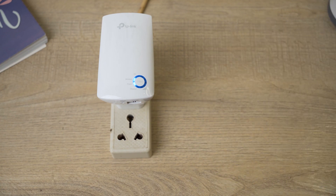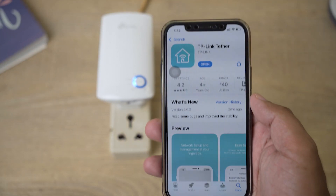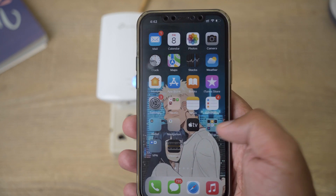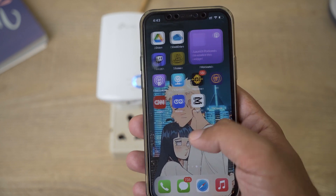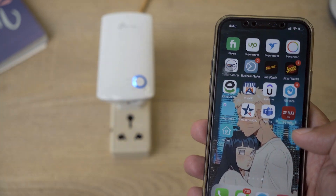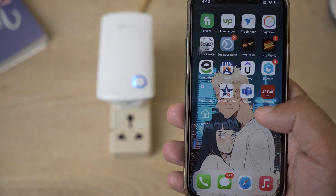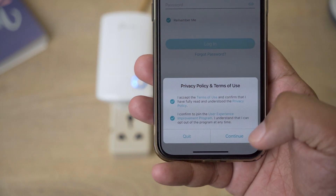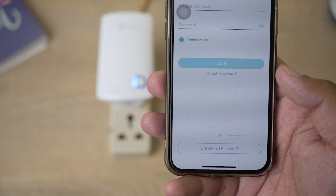I'm using an iOS device; the process will be the same for Android users as well. Here you can see the app — TP-Link Tether. Make sure your TP-Link device is on and open the TP-Link Tether app. You need to accept the privacy terms and conditions, then press Continue.